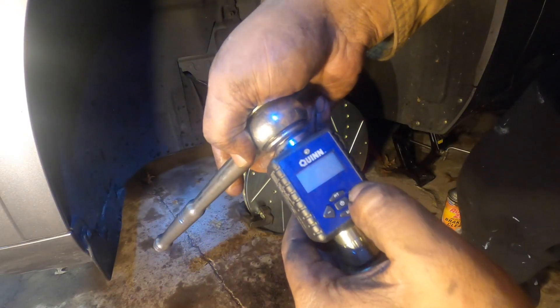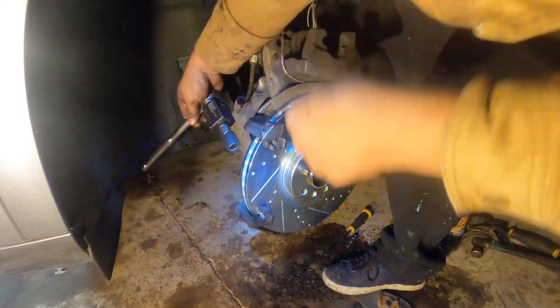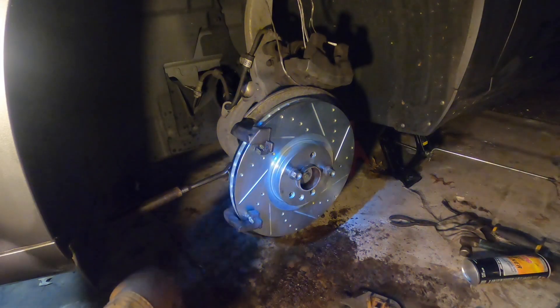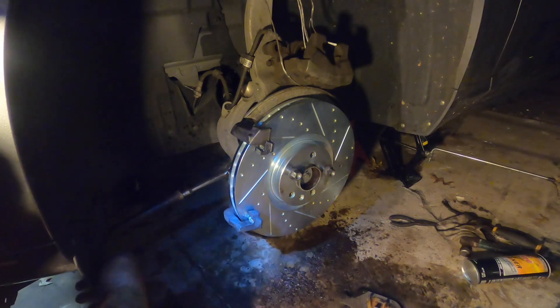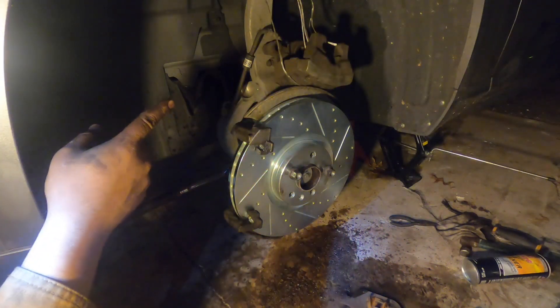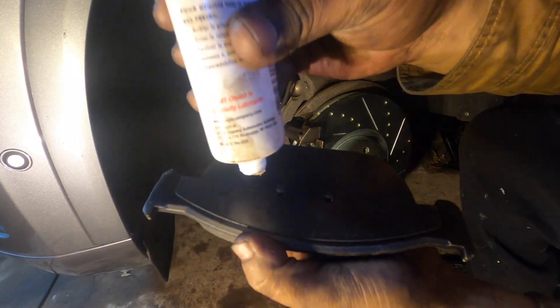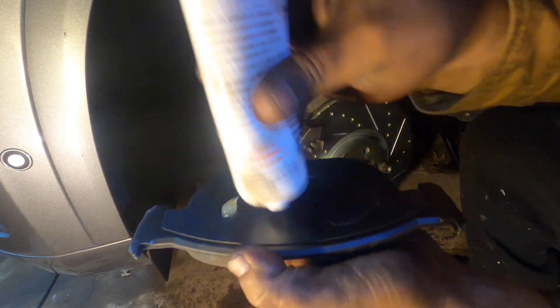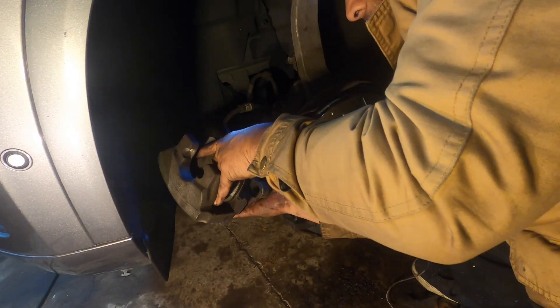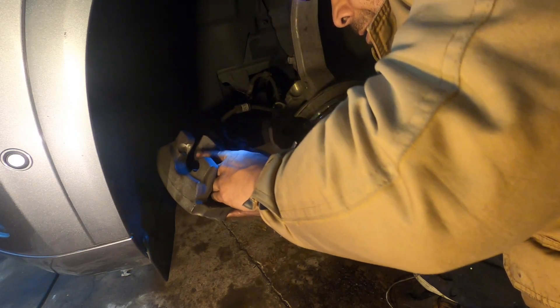This should be 133 foot-pounds but I'm going to set it at around 100. I set the torque wrench to 100. Do the same thing on the top bolt, then you can put the brake pads on and put the caliper on. Squeeze it in — you don't need much grease.